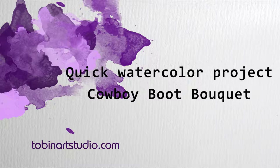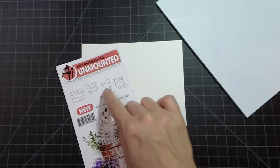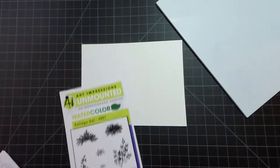Hi everyone, this is Trisha and today I'm going to show you how to do a quick watercolor painting using just a couple of stamps from Art Impressions. We're going to be using the rustic container set - this little boot here - and I'm going to be using these two flowers from the flower set 2 and the vine from the foliage set. I might use the little grass as well - I haven't decided yet.